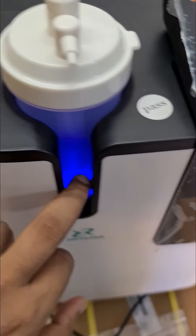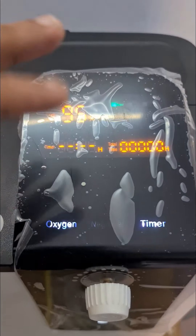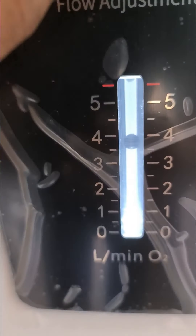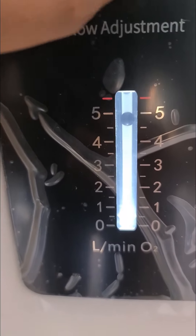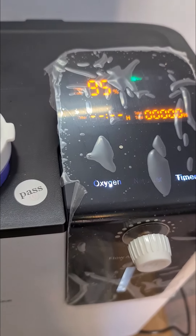See how he is inserting the humidifier — it has to be inserted in this position only. Press it firmly. Automatically you will see the bubbles in the humidifier, and then you can connect the cannula. After a few seconds it has come to 95%, and the flow rate is at 4. You can even take it up to 5. Whatever flow you keep, the concentration will be the same.